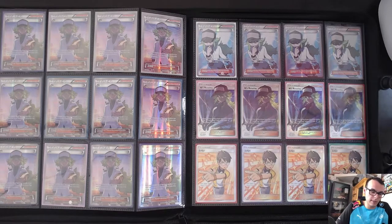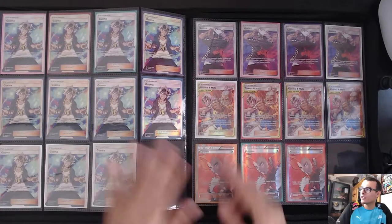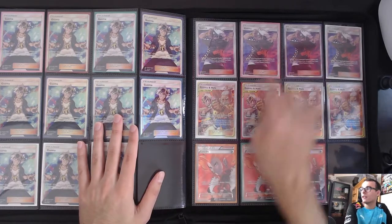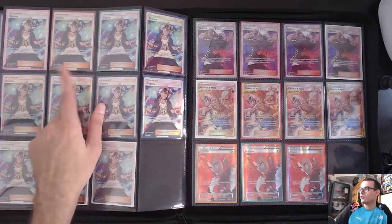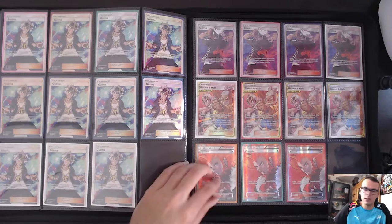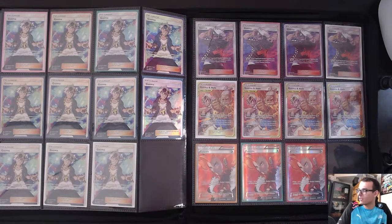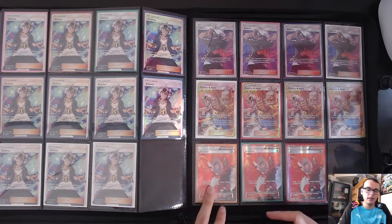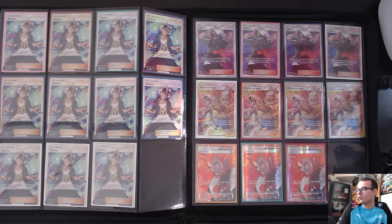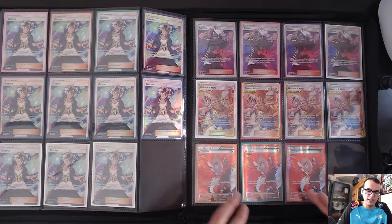Four N's Resolve from Cosmic Eclipse — pretty cool card. Four Judges — everyone likes Judge. Eleven Guzmas from Burning Shadows and four from Hidden Fates — I like the Hidden Fates artwork. I've played these Guzmas in a couple of my decks. Four Guzma Holo tag team supporters, which are insane. Three Lysandres — I know they're reprinting this as Boss's Orders, changing the gust card. I kind of wish they would just print Lysandre himself, but I understand what they're going with. I like this Full Art a lot — one of my favorites.